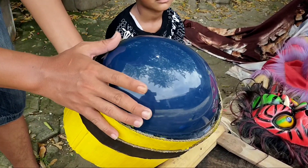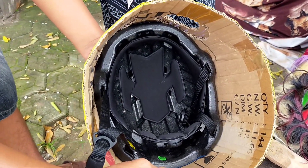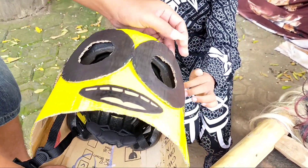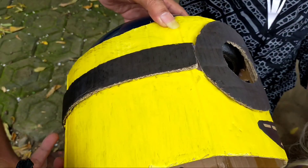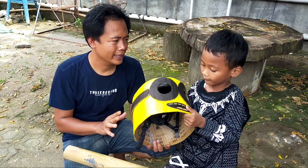This is a bicycle helmet, guys — not a pedal, it's a bicycle helmet. We added cardboard and used a glue gun. The yellow part we painted with iron and wood paint, guys. Let's try this on Arya. Okay!